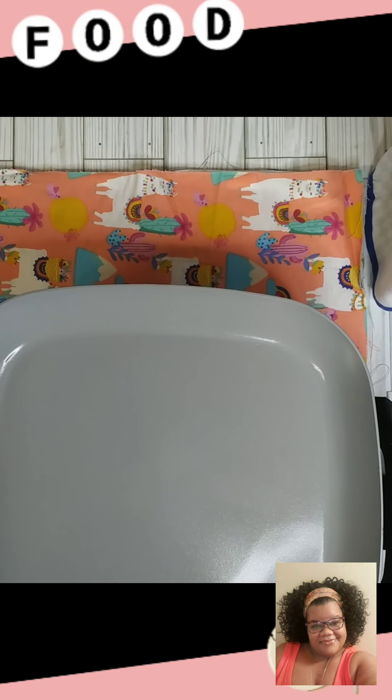Hey everybody! Welcome to Whipping It Up with Sheree. I hope y'all are doing okay. I'm doing okay. We got a recipe today that is so good. I love it anytime I have it. So today we are making spinach artichoke dip. Spinach artichoke dip.